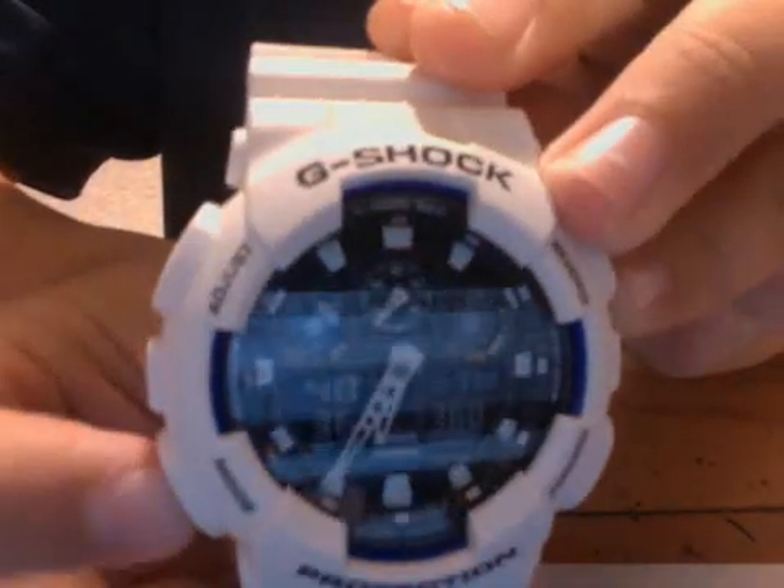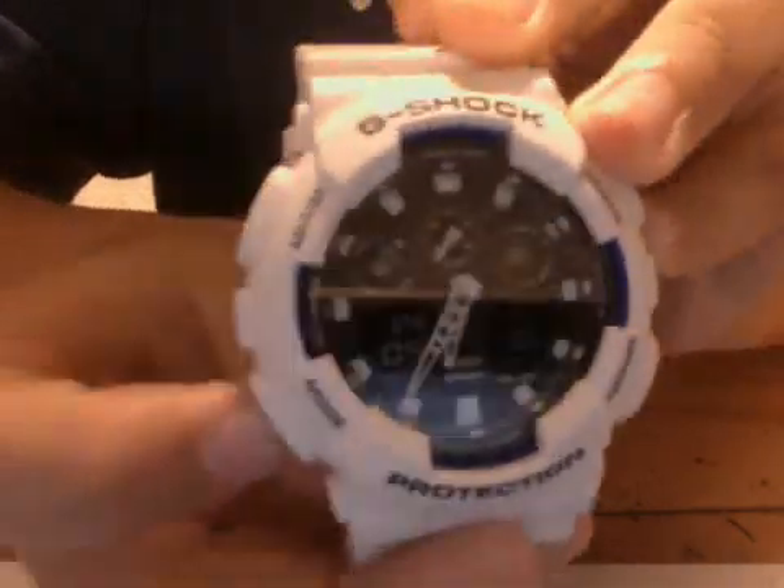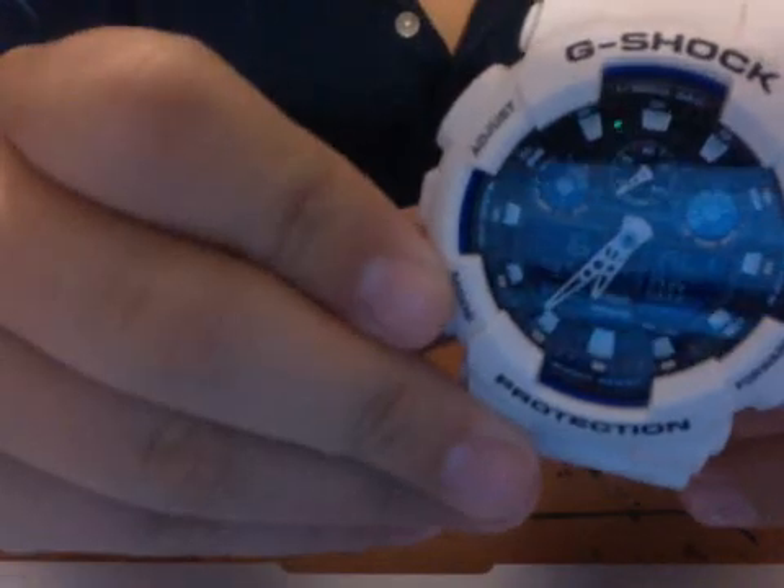If you press down here, it has special options. Here's the stopwatch, here's the countdown timer, and then it has a world time mode. It also has four alarms, which is a pretty big advantage.